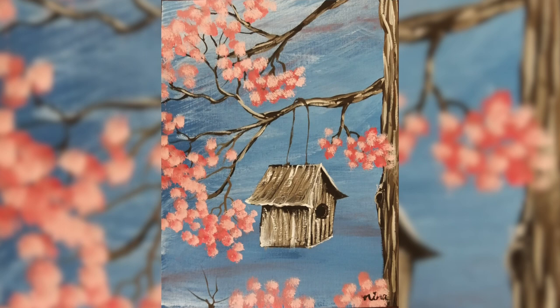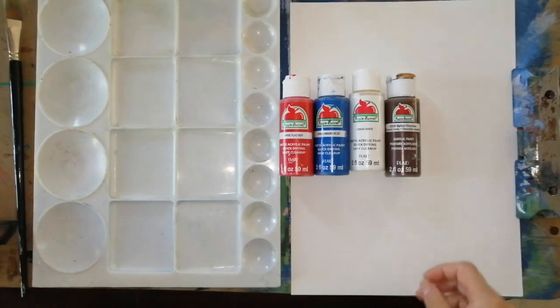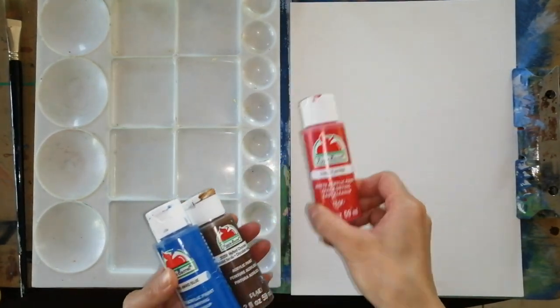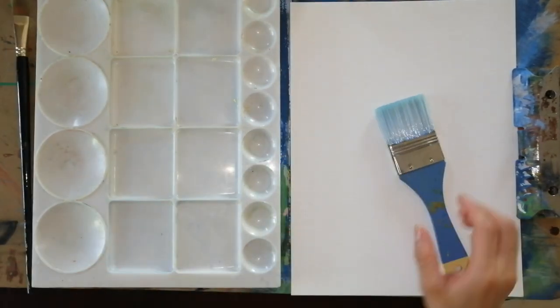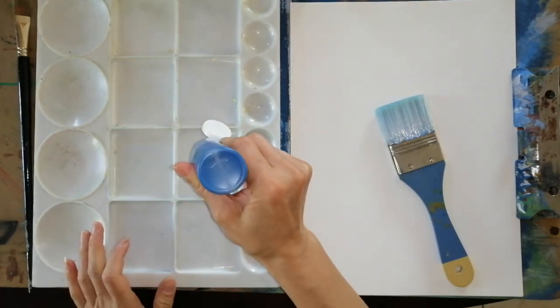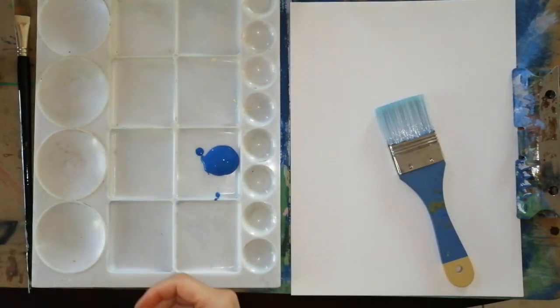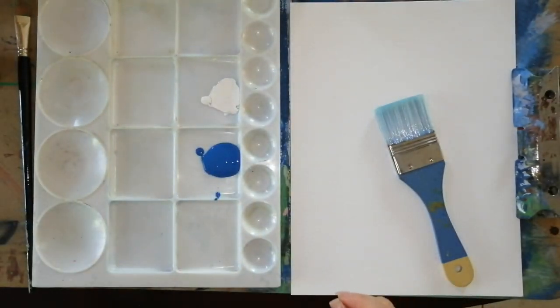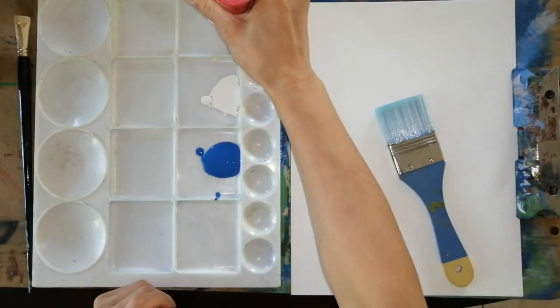Hello everyone, today we are going to paint a beautiful birdhouse. Let's start. For this painting we need brown, white, blue, and red — and also a little bit of black. We need a two-inch brush, and let's start with white and blue and a little bit of red on the side.